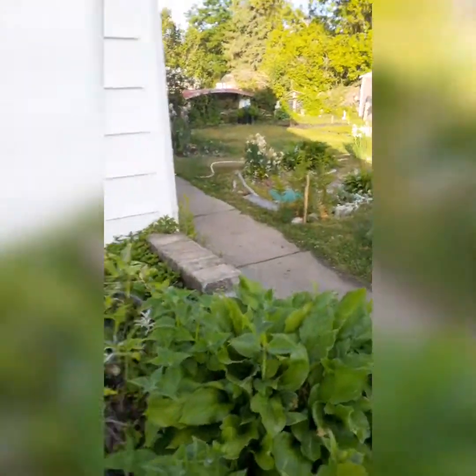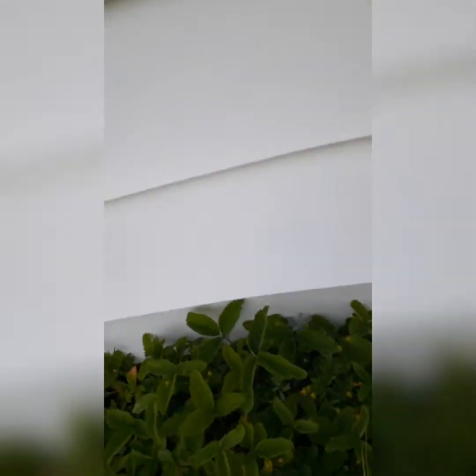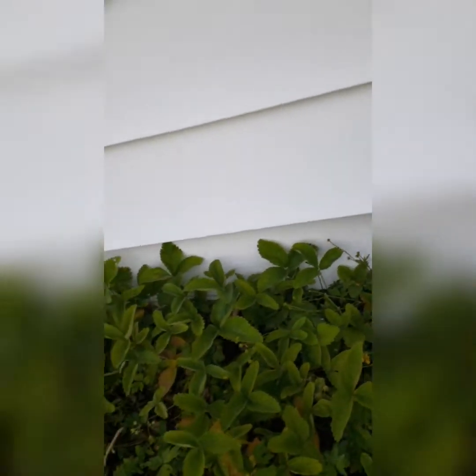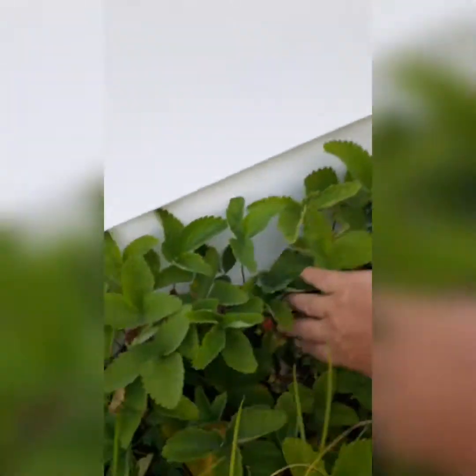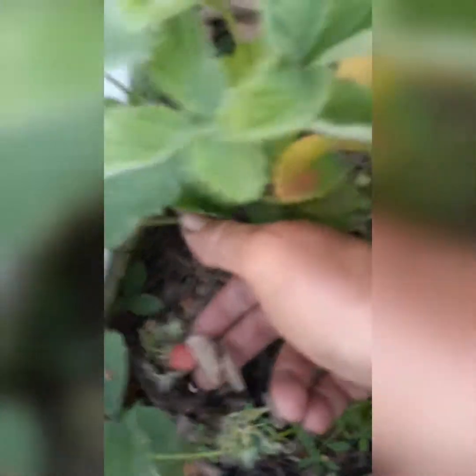Things are getting ready to flower here folks. We'll go over to the strawberry patch and see if there's any strawberries yet. Oh, my back is doing me. Is there any strawberries in here? I don't know. Oh yes, there is! The strawberries are coming — they're coming! Oh look at the size of that one, that's pretty nice. Oh yeah, they're coming folks. Everything's coming — strawberries, everything's coming folks.